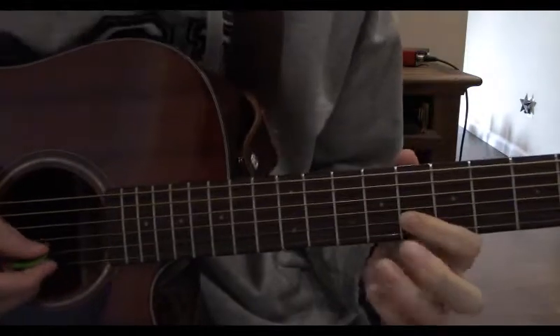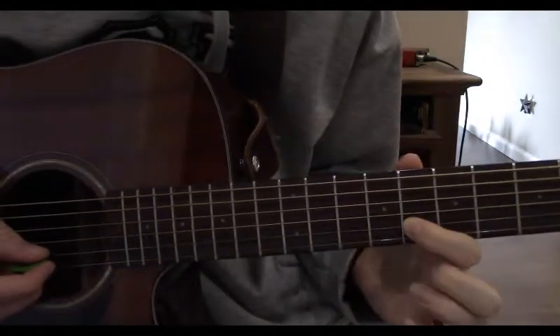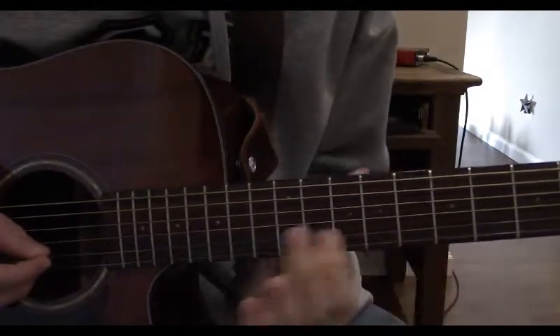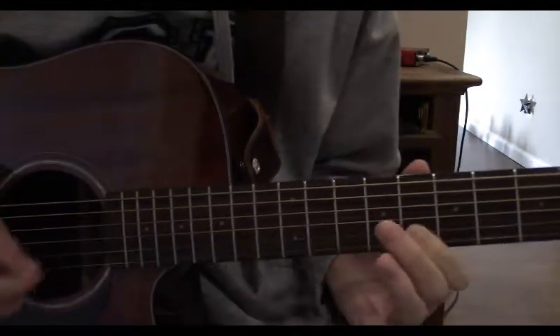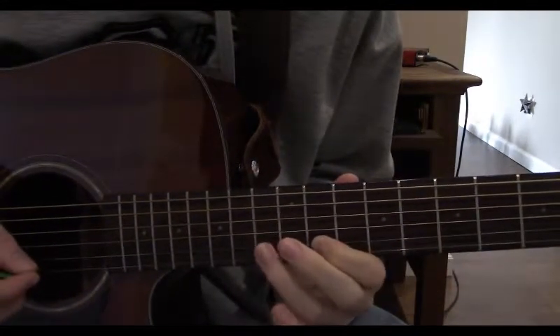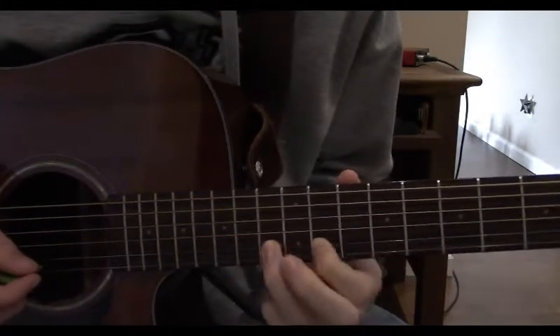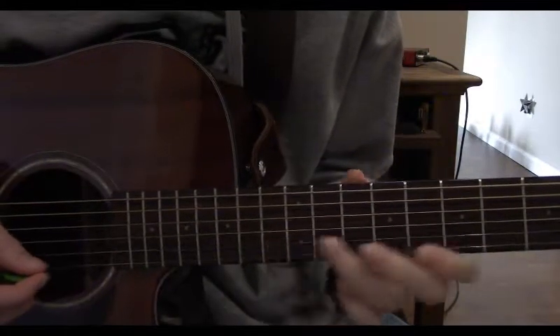So now we take all our fingers off except for our index finger, we pick this note, slide up to the 11th, and play the 13th fret with our ring finger, and now we just repeat that process on the 1st string.